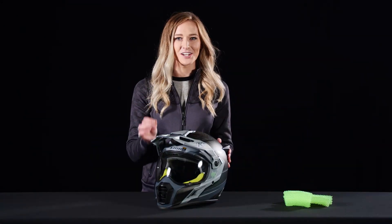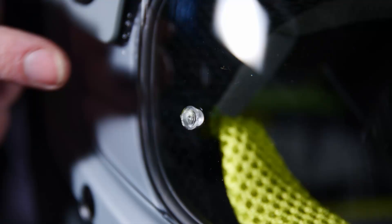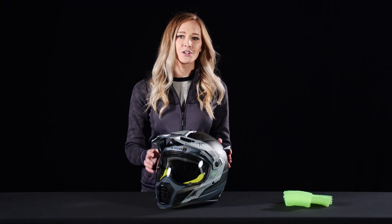The visibility specs on this helmet are top notch and include a transition lens that adjusts to light conditions. It's pin-lock compatible to combat fogging, and the eye port is large enough for your goggles to fit inside.